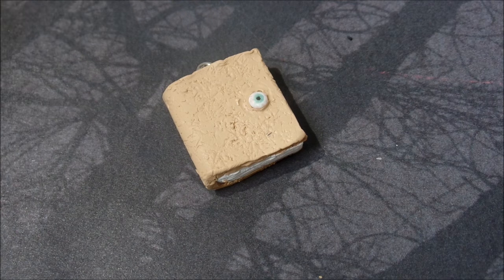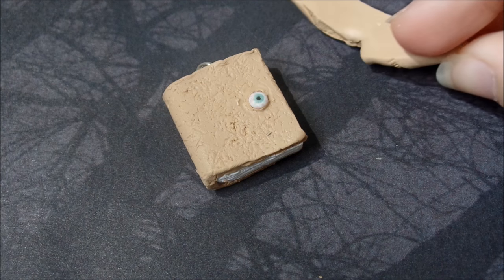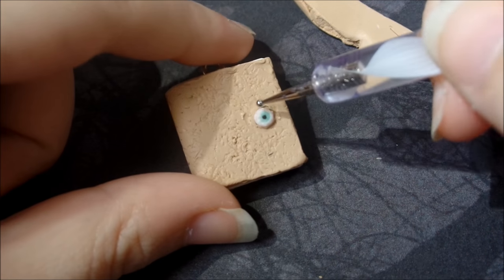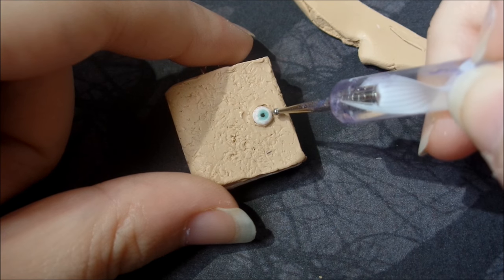Now you're going to try to create an eyelid. You're going to take the same color clay that you used for the outside of the book, and create one flap on top and one flap on bottom.